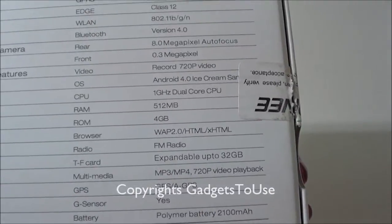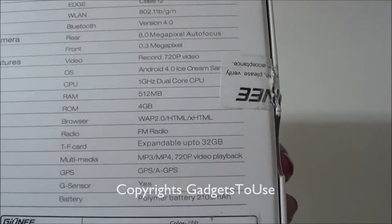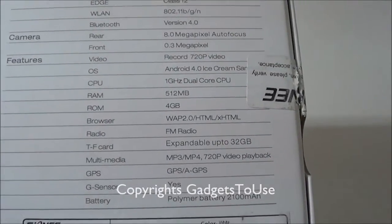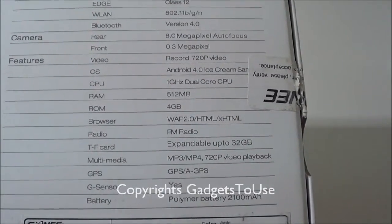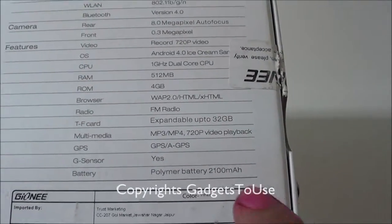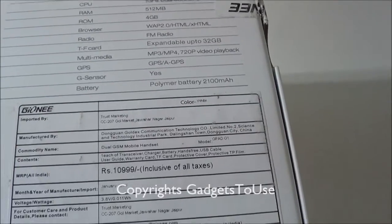You have 4 GB of internal storage and we'll show how much of that is actually available to the user. There is a 32 GB maximum memory card expansion slot on this device. It also has assisted GPS, a gravity sensor, and a polymer lithium-ion battery which is 2100 milliampere-hours.